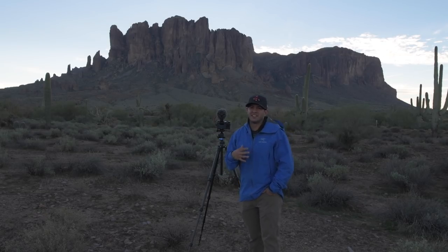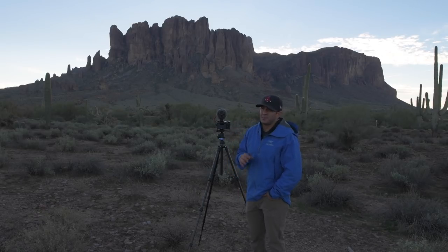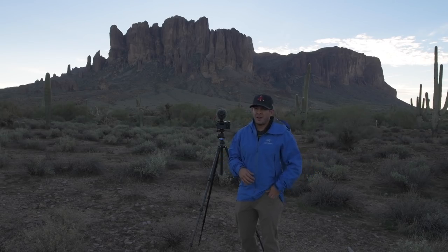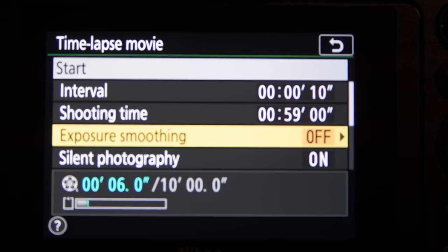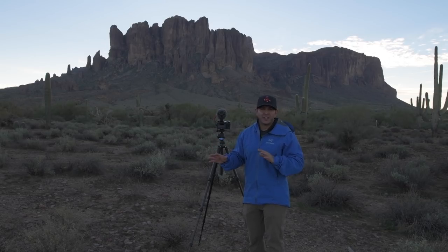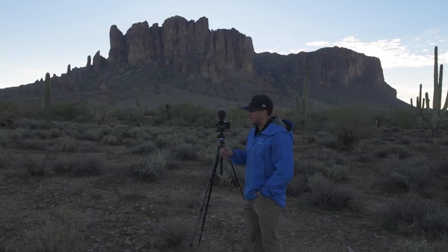I like to keep my time-lapses around six seconds, maybe 10 or 15 for a day-to-night. Six seconds is a good long time-lapse. I'll just keep going up until it says five seconds on the left-hand side — that comes out to about a 49-minute shoot. For exposure smoothing, I usually leave it off. What it does is automatically adjust if the light changes, but I don't want the exposure changing at all — I don't want to introduce any flicker.